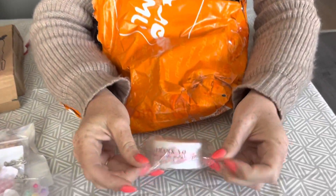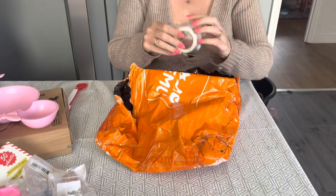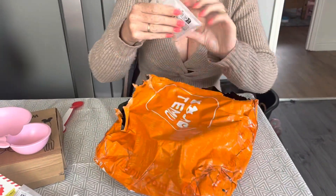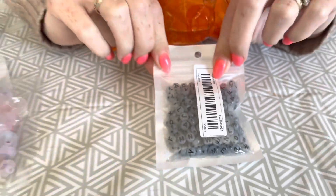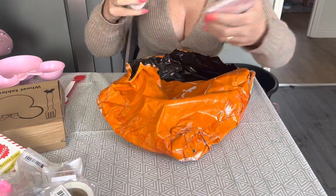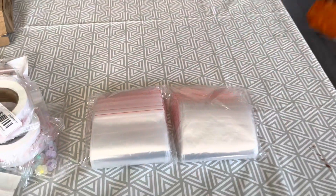There's tape saying thank you for your purchase - if you've got one of my products, sadly I've got two of those. These are cool - little alphabet beads. And then I've got two bags of baggies, and that is it for this order.